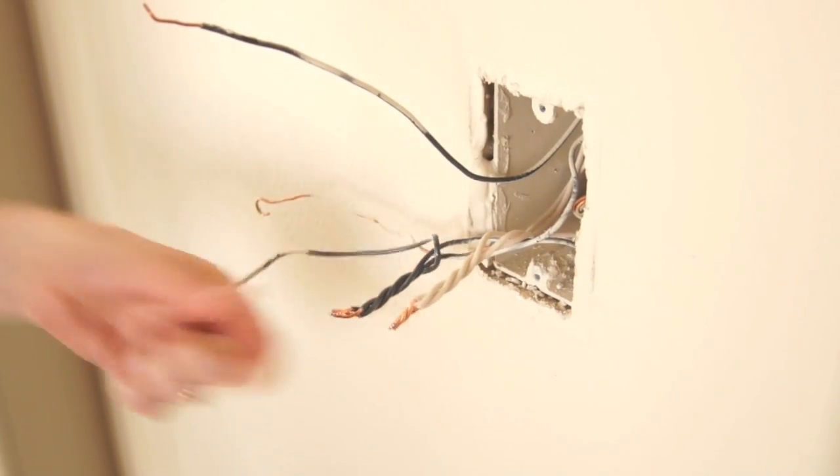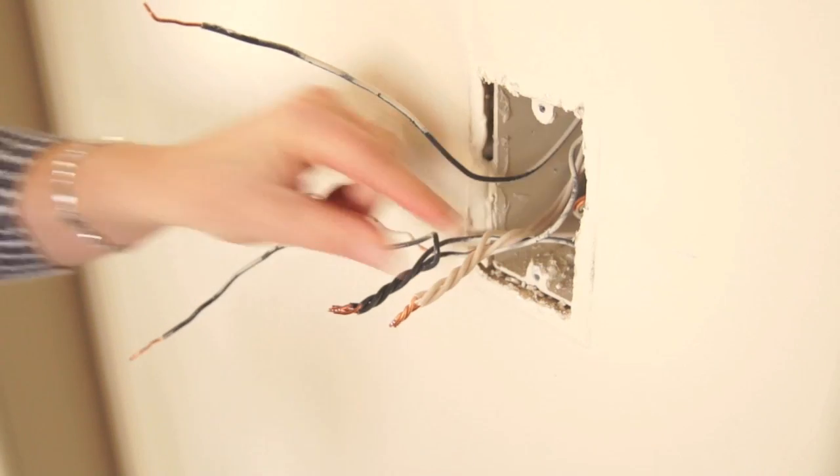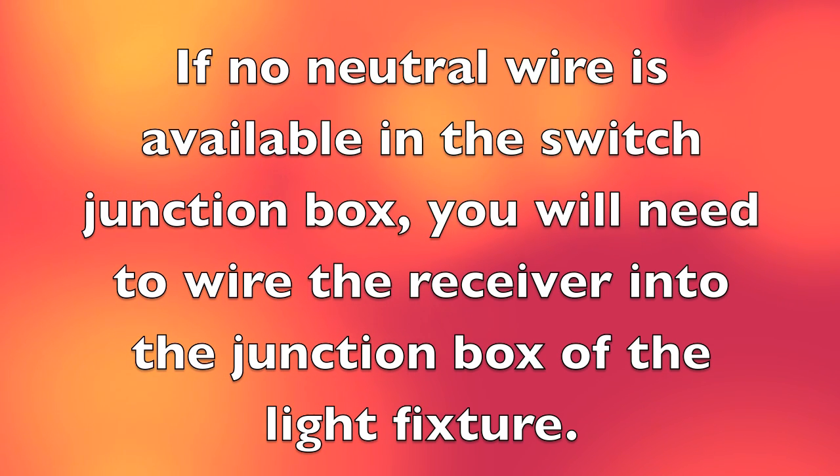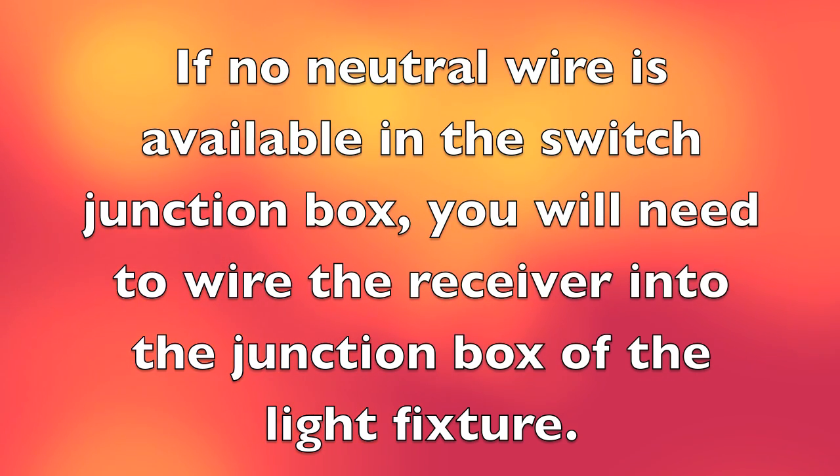The hot will be black and the neutral will be white. But if you're unsure, contact an electrician. If no neutral wire is available in the switch junction box, you will need to wire the receiver into the junction box of the light fixture.